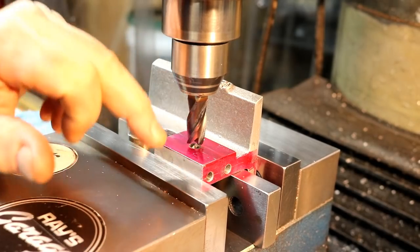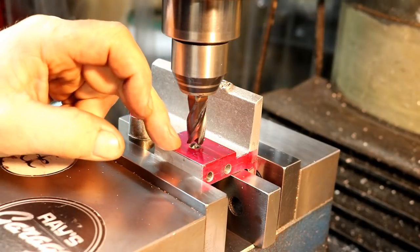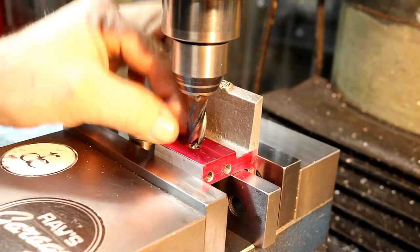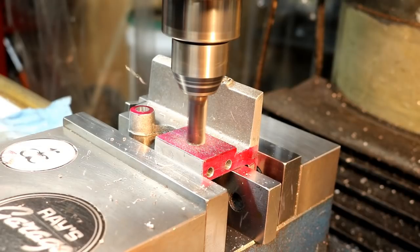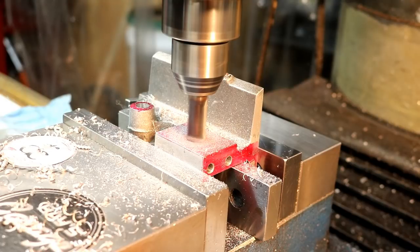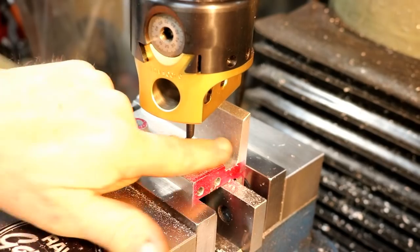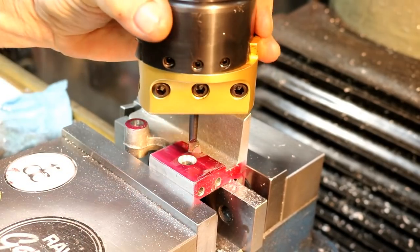Now for the counter bore on this face — it's 0.700 in diameter and an eighth inch deep — and that's for the screw head clearance for the mounting of the cylinder. I had the boring head back in and I didn't change my setting, so I should put a 0.700 circle hole in there.